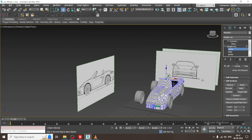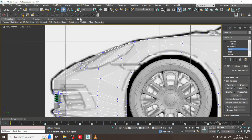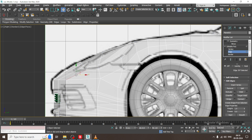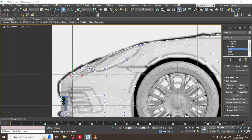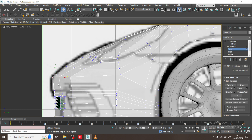We do not have the top view right now. I will go into this and put one edge loop over here, then slightly push it and adjust it accordingly.